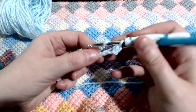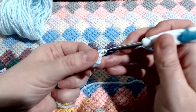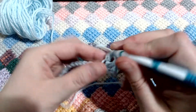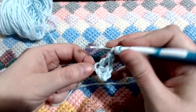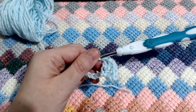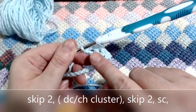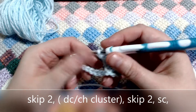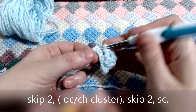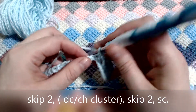Now skip two and into that third stitch, we are going to place a double crochet, chain one, double crochet, chain one, double crochet. In total you will have three double crochets separated by a chain. Once you've done that, we move on to the next stitch, which is skip two and pop a single crochet into the third stitch. And that is our repeat all the way along.